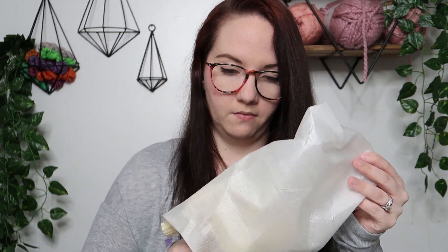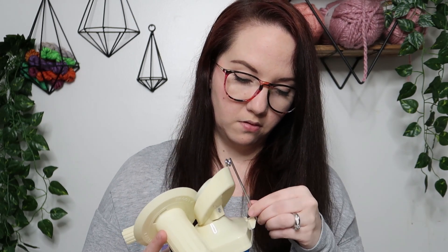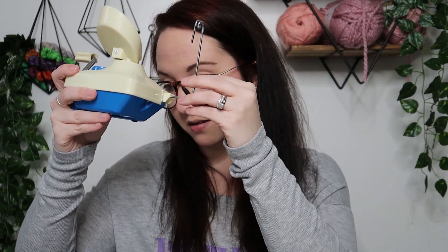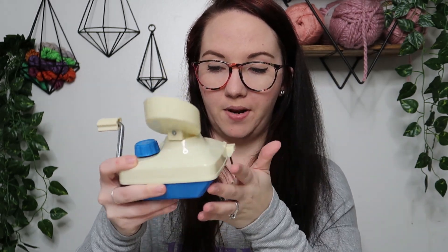So it comes with this little instruction paper to tell you how to do it. It's in a couple pieces — I guess we should probably read the instructions. When I took it out of the box, this part is off — my little yarn holder doodad is down here. It's supposed to be in the upright position. Pull it out fully — look at that! And then it closes so you can put it back in the box.